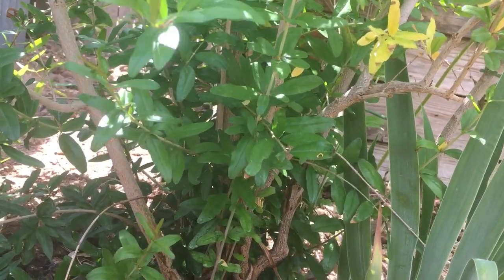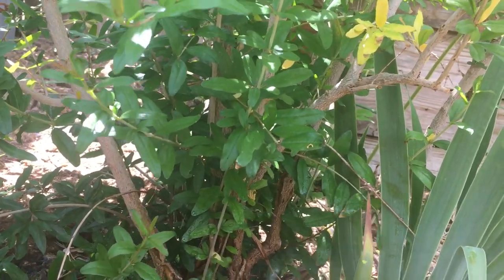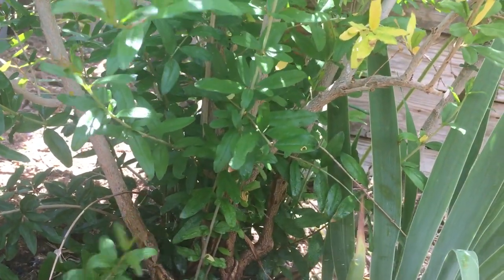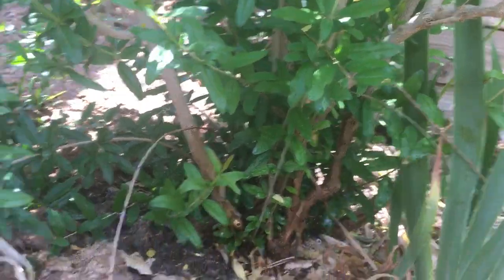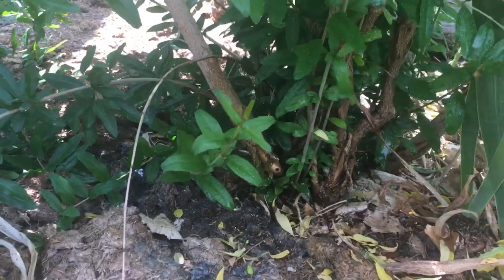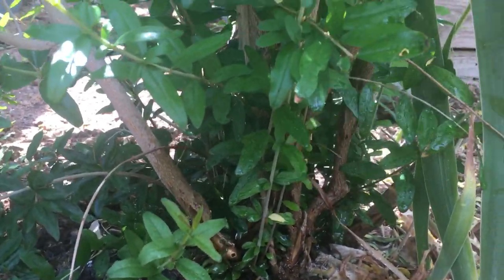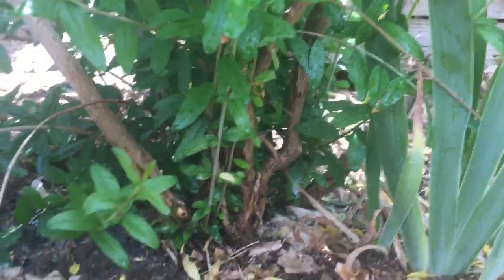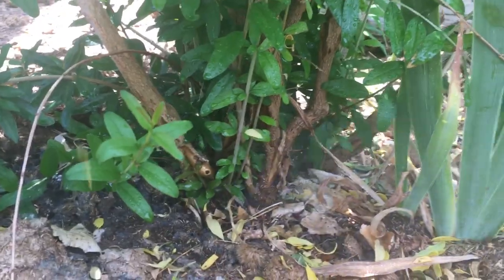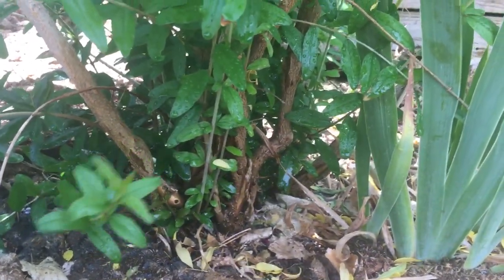I just have some all-natural stuff here — nothing fancy. You can see I am saturating it pretty well, making sure it runs down. Go a little further higher than where you see the damage, because the pests are in there — it just hasn't shown yet. Make sure you saturate it.